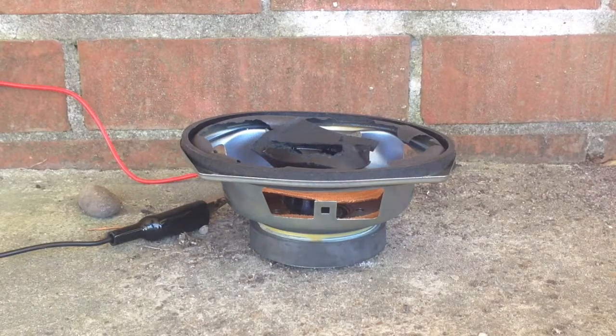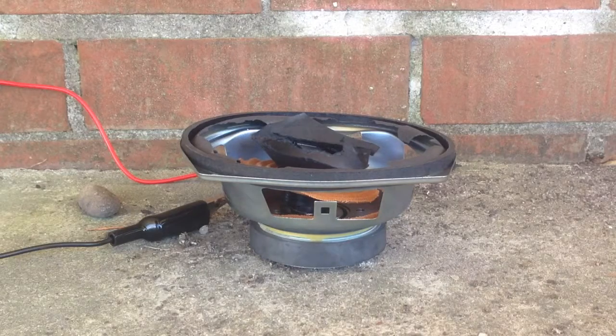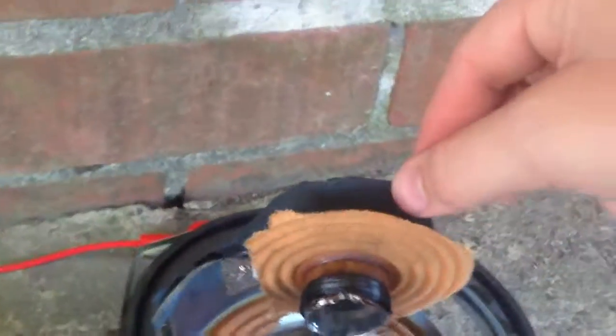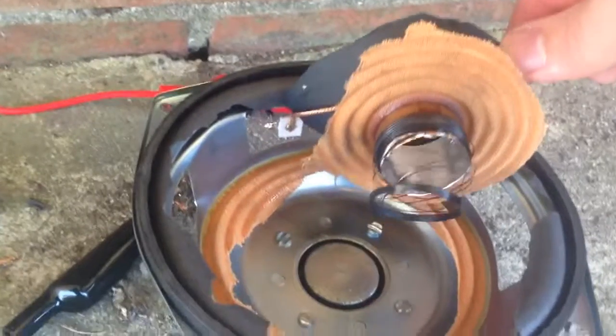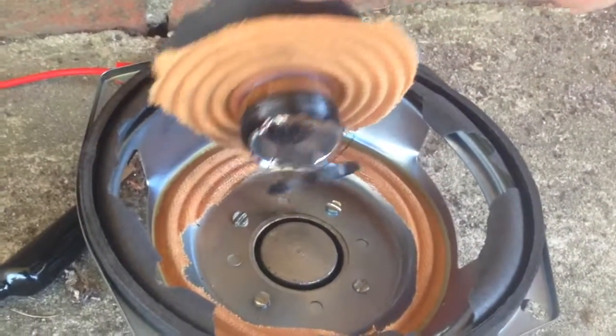It's gonna meet its fate with a wall outlet. Get ready for this — let's go! Whoa. All right, it's already unplugged. Wow, cool. They might not be done yet, I don't know.